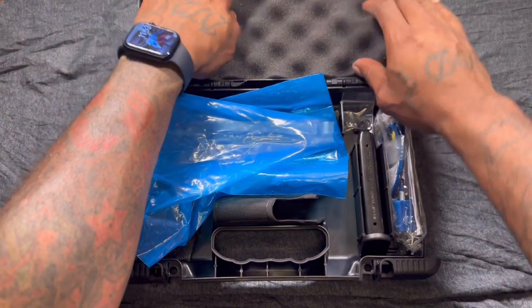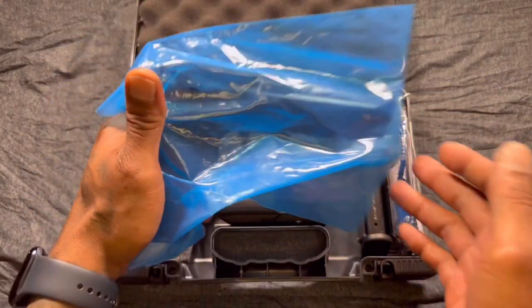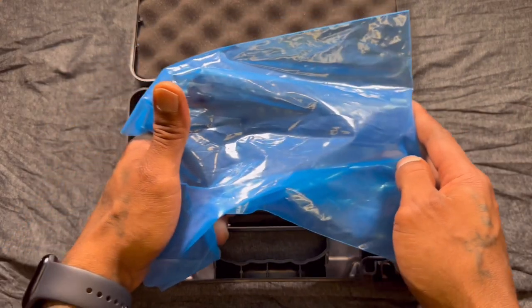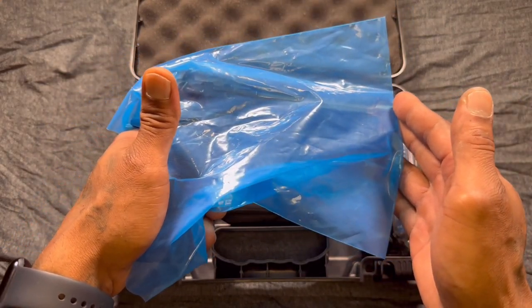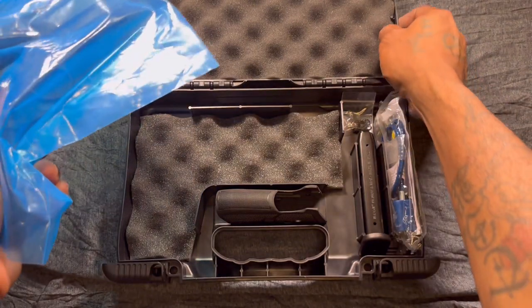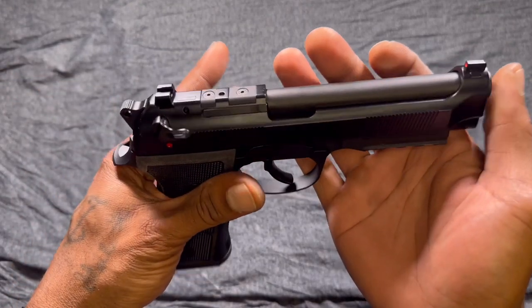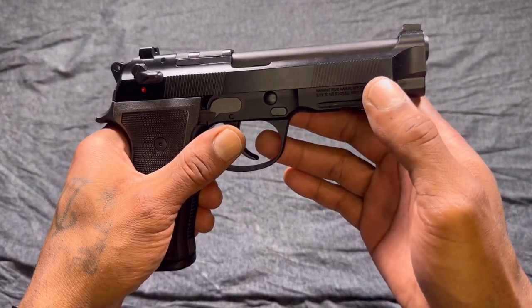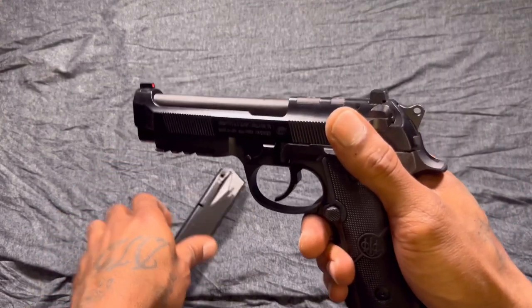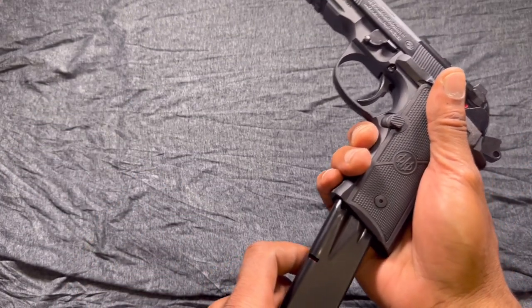And we have, of course, what we all came to see. I've already looked at this, because they show you the gun when you buy it, and I've had it for about two days, so I did a little loving on it. Got your pistol — Beretta 92X, star of the show. This is the RDO, which stands for red dot optic, and it is safe and clear — magazine not loaded, nothing in the chamber.